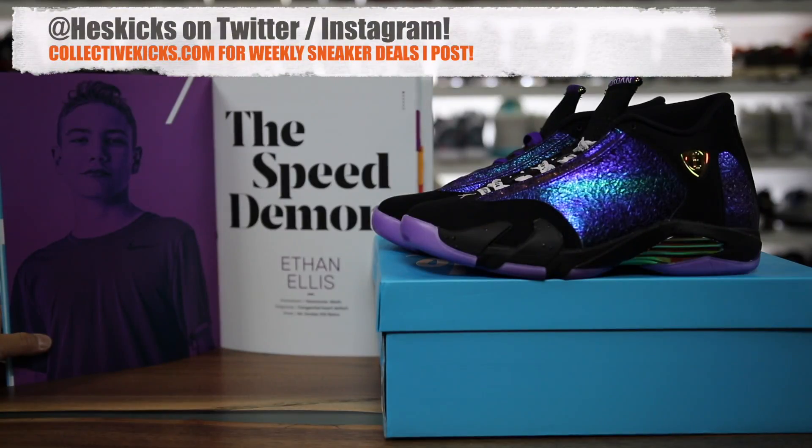What is going on guys, Hess here at collectivekicks.com. If you guys would like to shop this week's top sneaker deals that I've curated for you guys, check the link in the description and happy shopping.